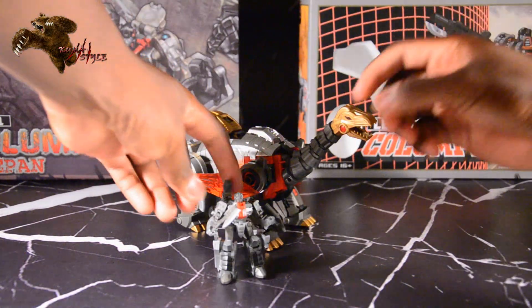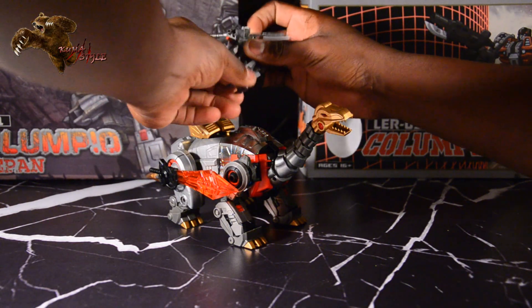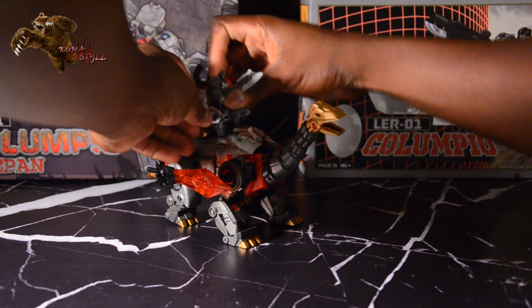What's cool about him is that he can at least, like the Diaclone Rider that came with Columpio, still ride.